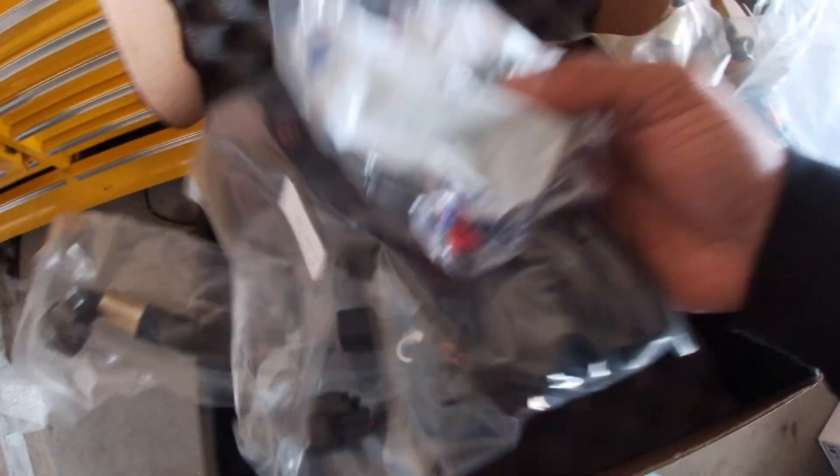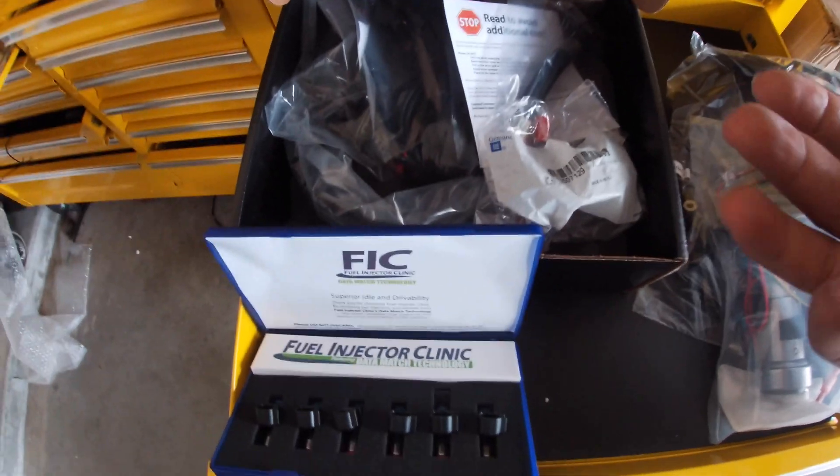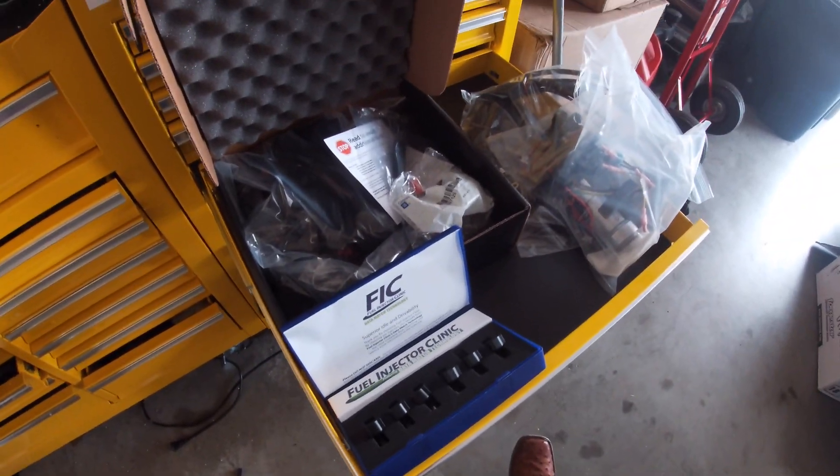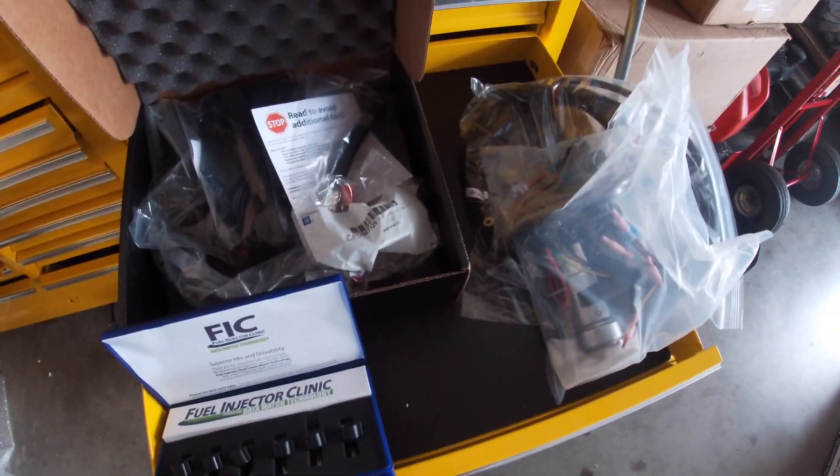All this stuff is gonna help out a ton. We've got basically everything I would need in order to make this thing sustain what I'm trying to do for right now.